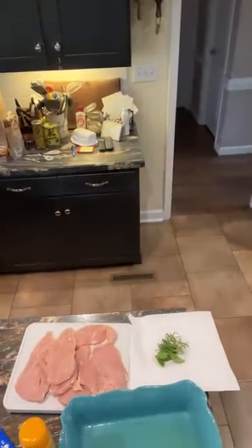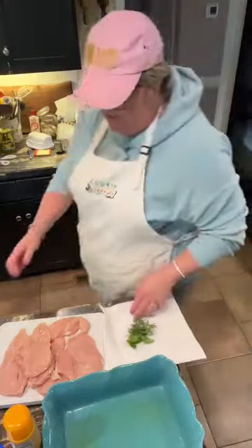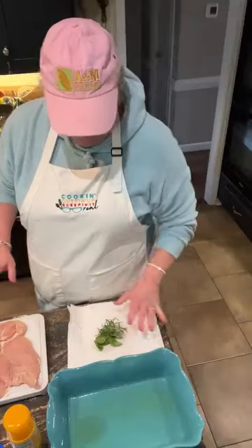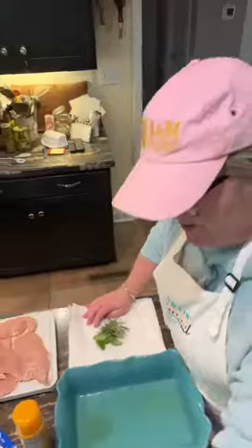Hey y'all — cooking, cutting up, keeping it real. Tonight in my kitchen, I'm gonna do a stuffed chicken breast, a little different than the last time. What I have is just a very few herbs from my garden. I have some basil and some rosemary.